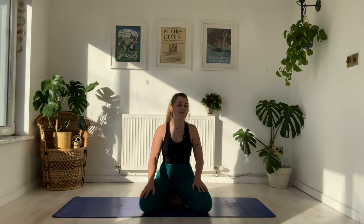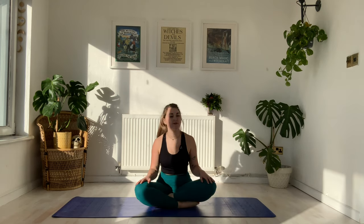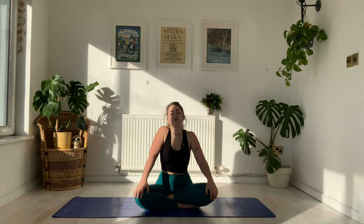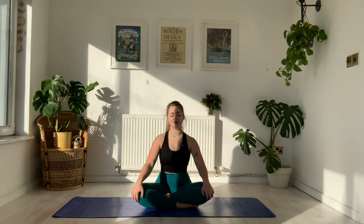Okay, so to begin today's flow we're going to come into a comfortable seated position — maybe you sit in hero's pose sitting back on the heels, or maybe you're cross-legged. Wherever you are, we inhale to roll those shoulders back and find length through the crown, beginning the class together with one deep inhale and one slow exhale.